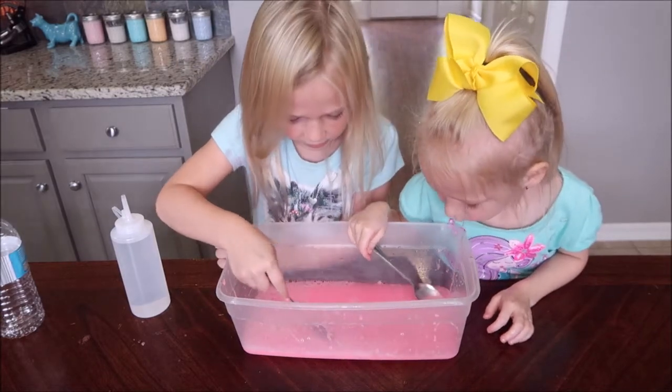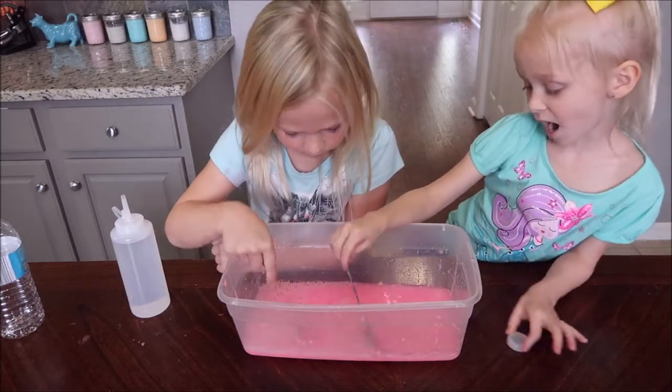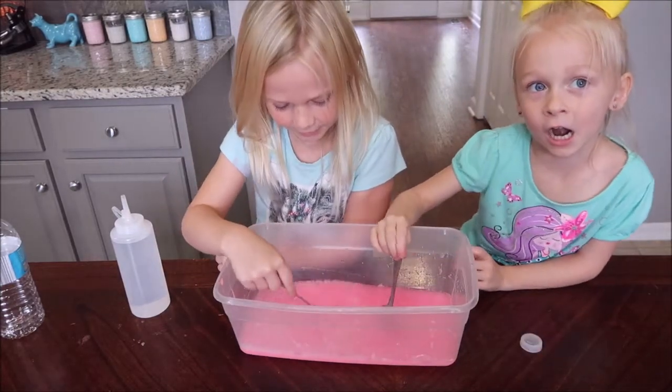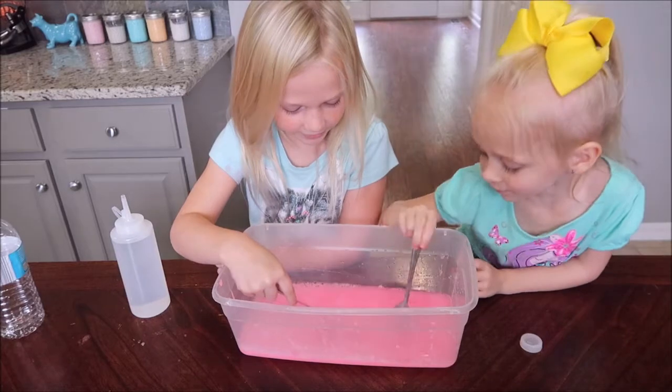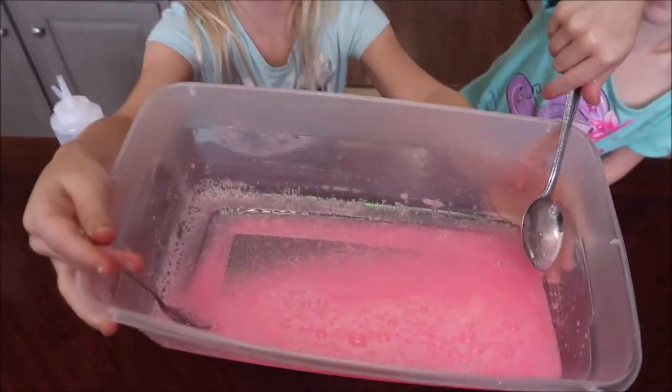The good thing is you don't have to add food dye or glitter, because it already has it right in here. There are many different colors — we just decided to get pink. Okay, that looks pretty good. Now let's add some activator.